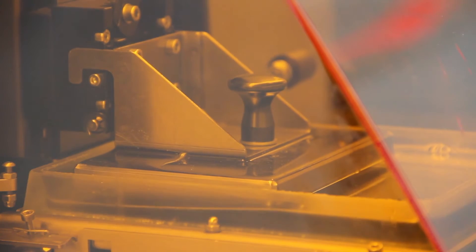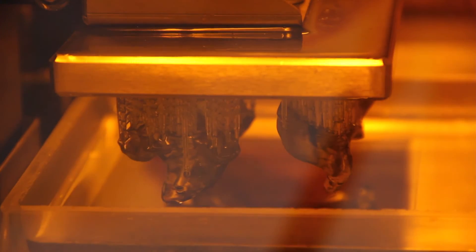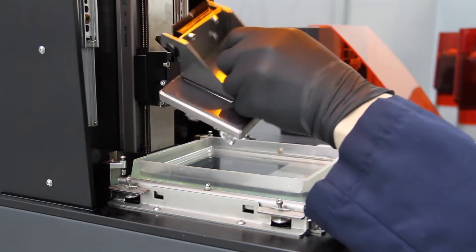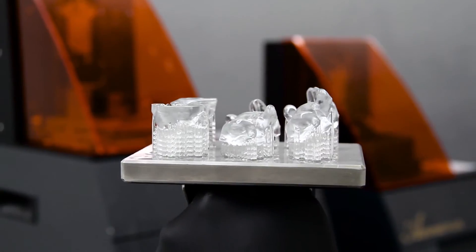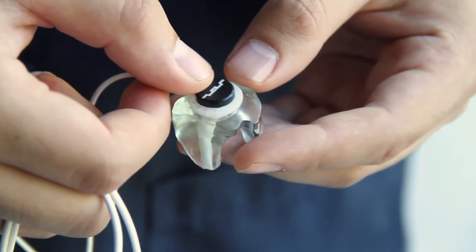Using Envision Tech's digital desktop shell printer, we will print our models in eShow 450 resin. Once we have removed our models from the machine and have post-processed them, we can snap fit our ear mold and in-ear headphones together.